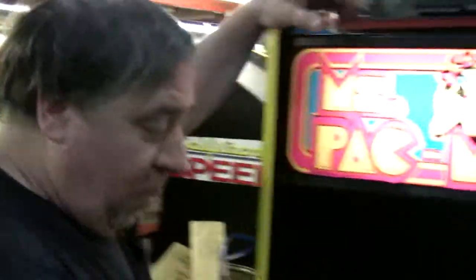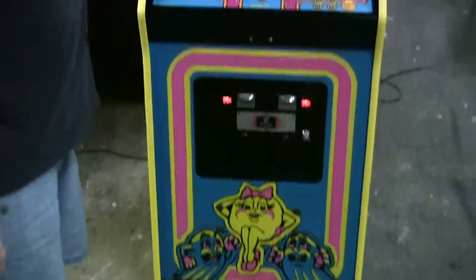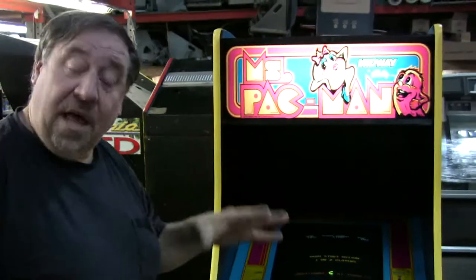Look how beautiful. New overlay, new start buttons, new coin lights, coin door repainted, monitor recap, new fluorescent light, new yellow T-molding, cabinet repainted — of course, as you already saw. The logic board has all new capacitors. We get them from Zane and Electronics. The monitor cap kit's been changed — we have all new caps in that. New fuse blocks on the bottom. We've got to change them too; they're all crusty now.